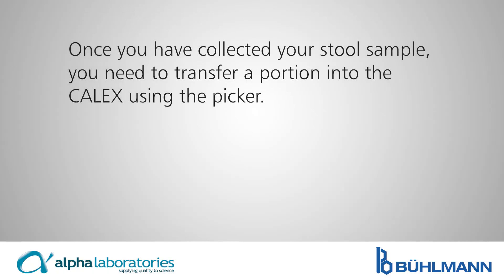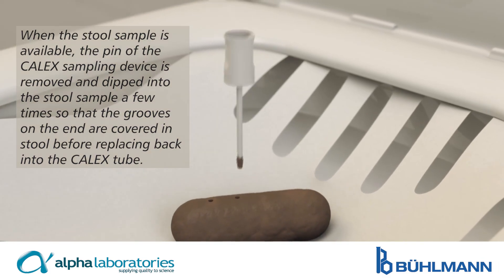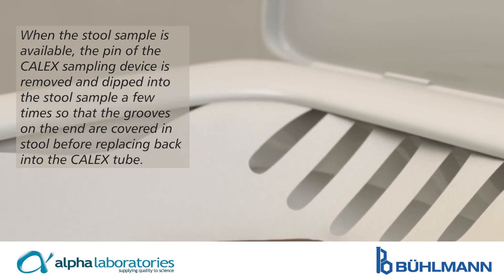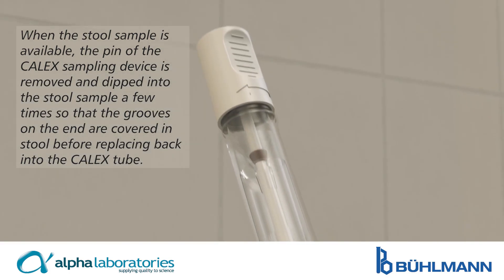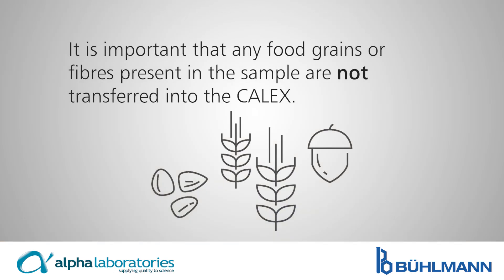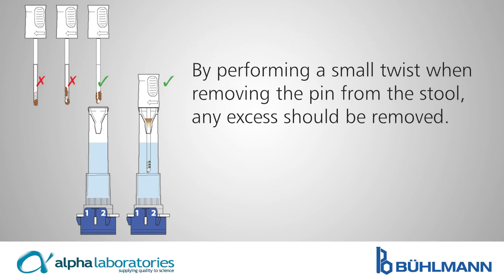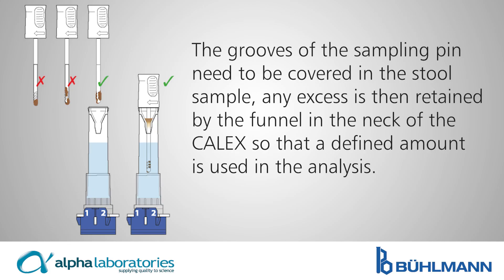Once you've collected your stool sample, you need to transfer a portion into the Calix using the picker. When the stool sample is available, the pin of the Calix sampling device is removed and dipped into the stool sample a few times so that the grooves on the end are covered in stool, before replacing it back into the Calix tube. It is important that any food grains or fibres present in the sample are not transferred into the Calix. By performing a small twist when removing the pin from the stool, any excess should be removed. The grooves of the sampling pin need to be covered in the stool sample. Any excess is then retained by the funnel in the neck of the Calix so that a defined amount is used in the analysis.